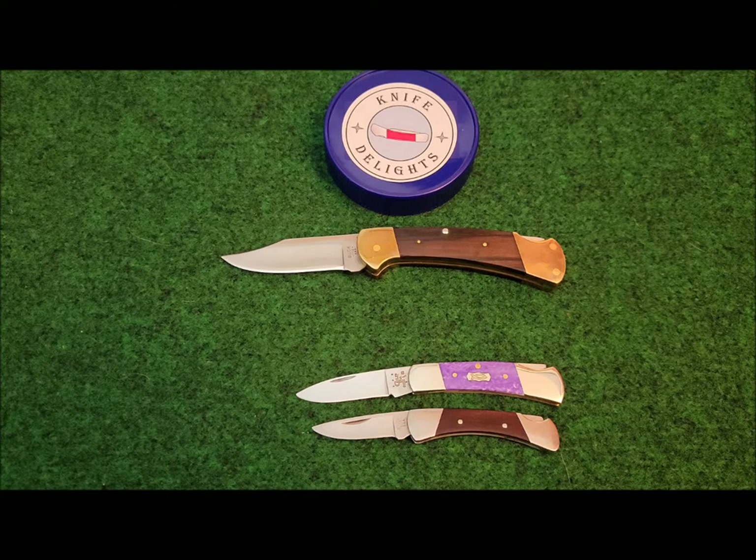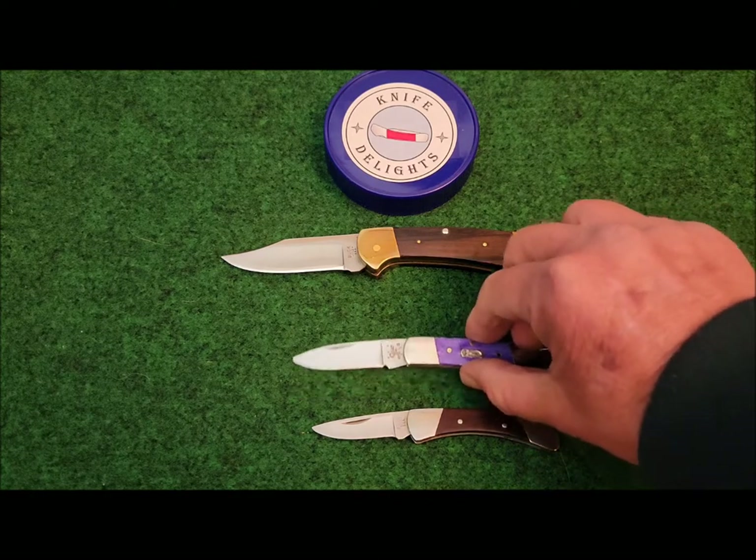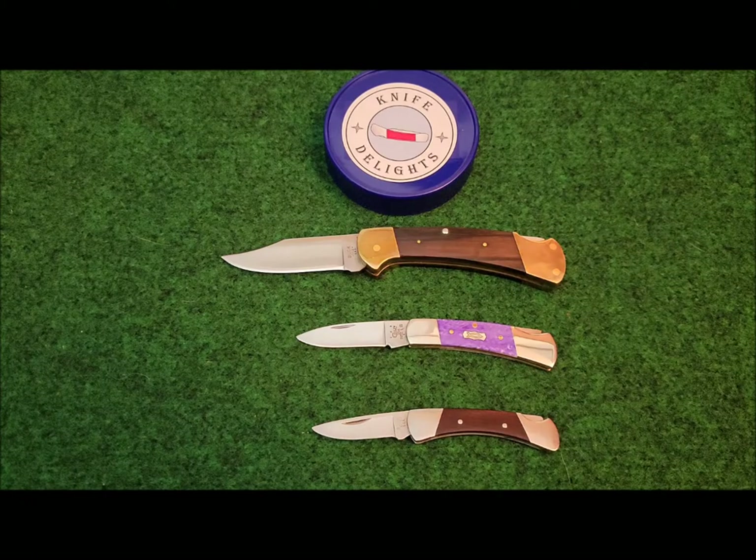Another thing you can see is Buck's influence. The Buck 110, when it came out with its lock back design, has influenced knife making since the 1960s — the mid 60's.